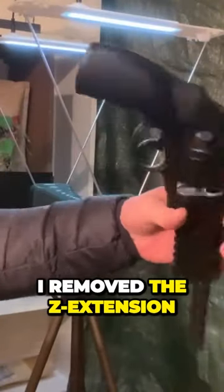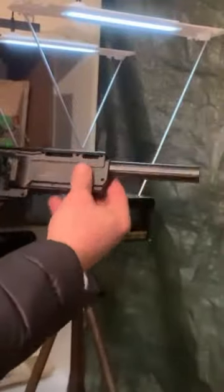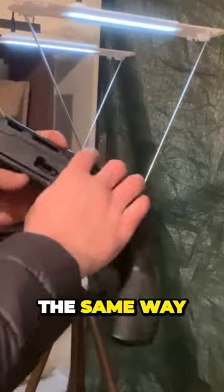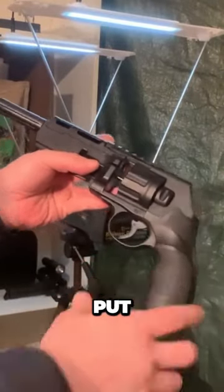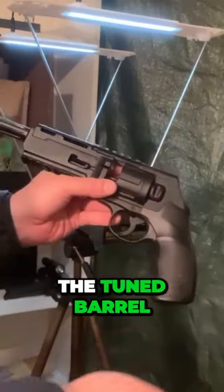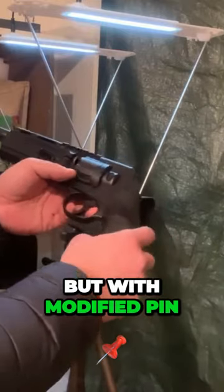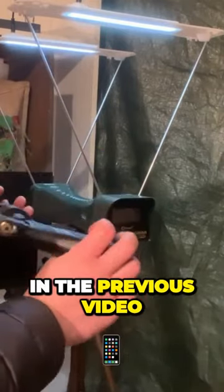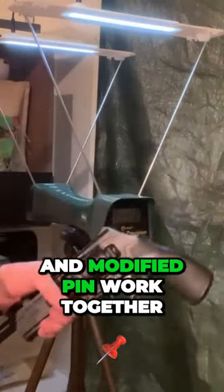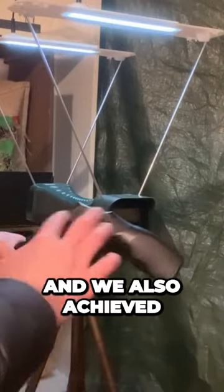So, I removed the Z extension and installed the tuning barrel. The process is basically the same way you saw at the beginning of the video for putting the standard barrel back in — that's exactly how you put the tuning barrel in as well. With the modify pin, I had already shown in the previous video how the Z extension and modify pin work together. We managed to do a lot more shots there and we also achieved good results.